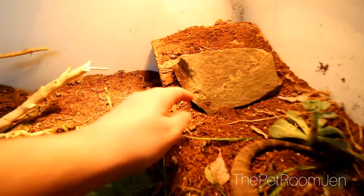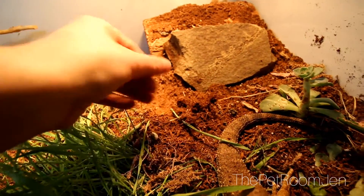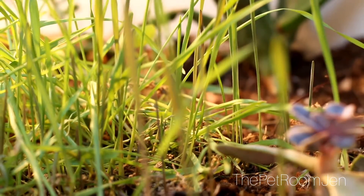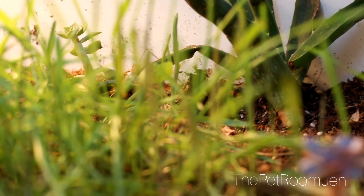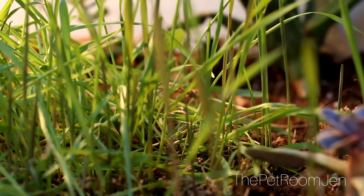I also have a camera in his enclosure to help monitor how much he moves if I'm not around for the day. Here's a close-up of the soil — it's very soft. All of my plants in the enclosure are safe for him to eat; they're non-toxic and don't have pesticides in them. The grass is not really there for him to eat but it is an added layer of enrichment — different things he can feel as he moves around.